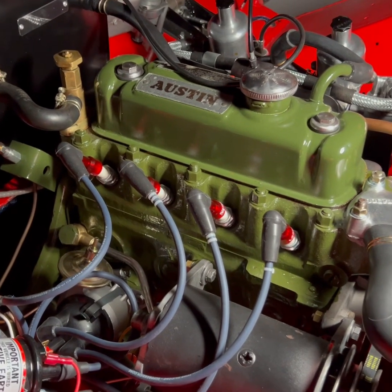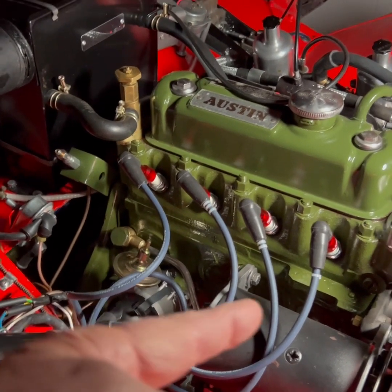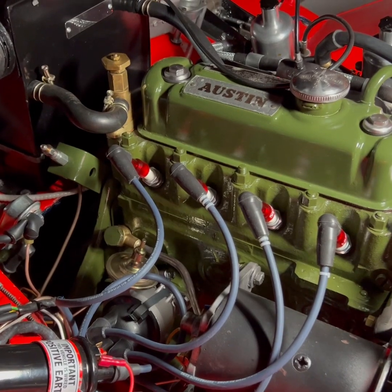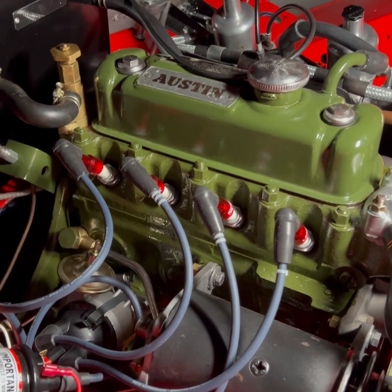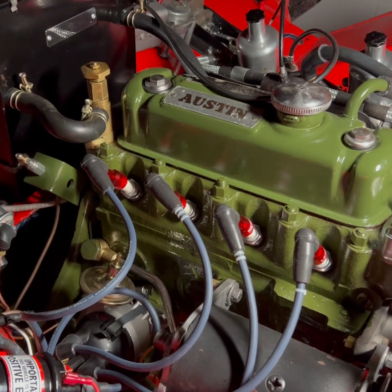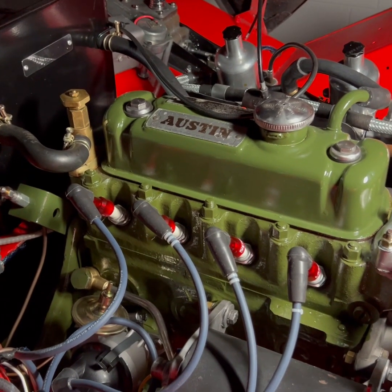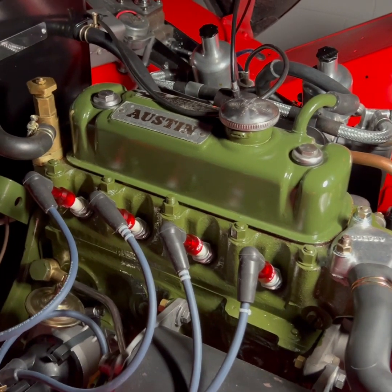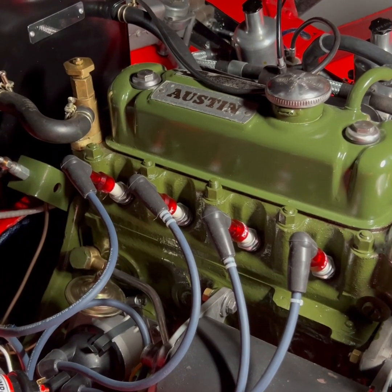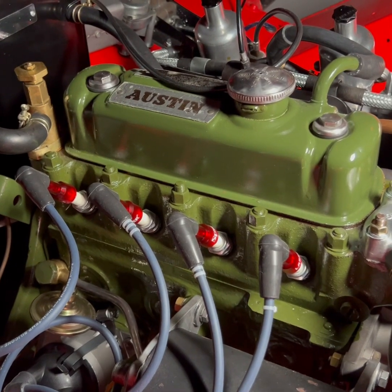We've got the distributor approximately pointed towards the number one plug, which is the forward plug. What I'm going to do is take this light away so we can see the indicator on the spark plug, turn on the ignition, and rotate the distributor so that we get a flash on the number one spark plug. That will indicate that we are pretty close to static timed, and that should be where we'll lock down the distributor before testing our complete starting setup.